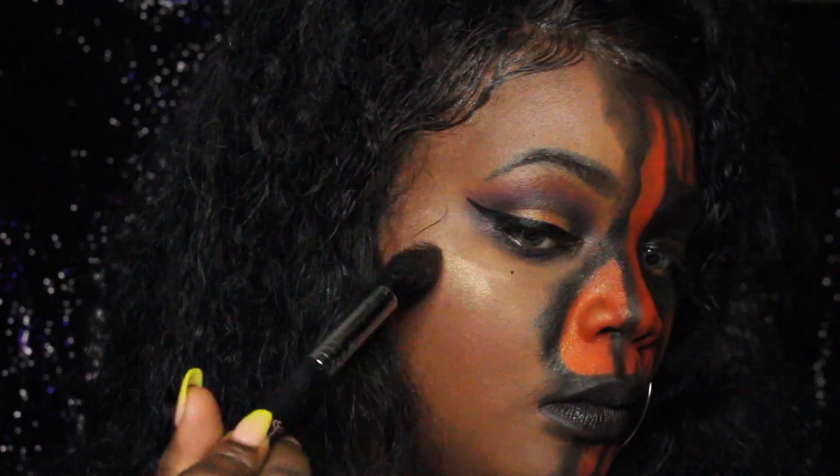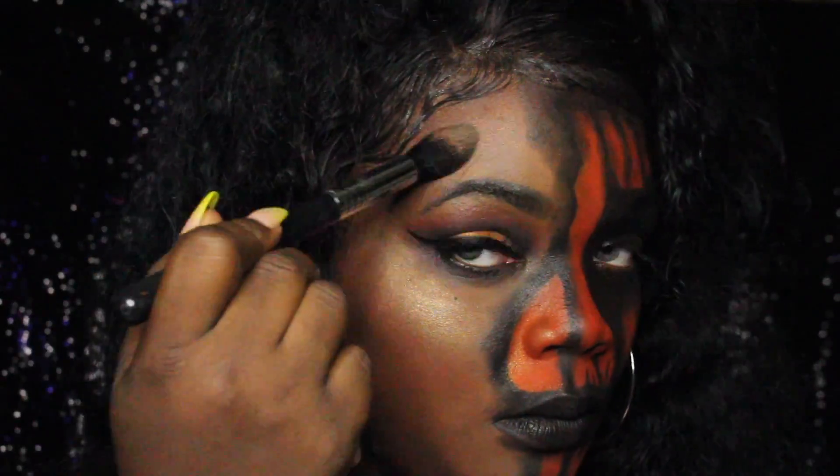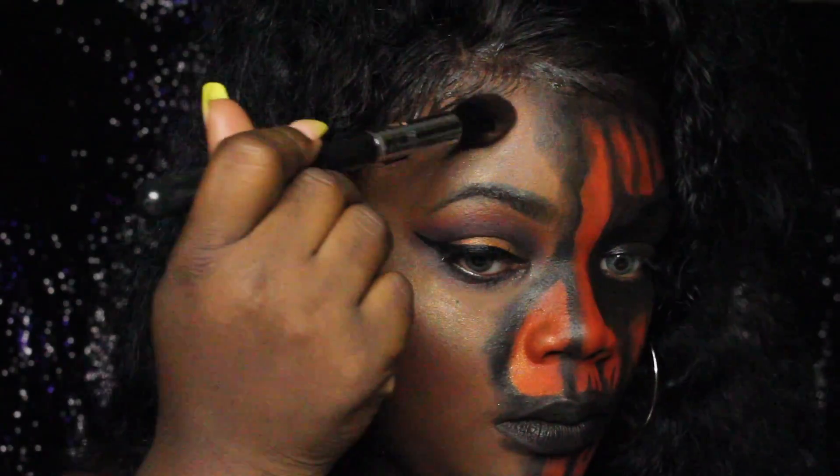Now you see me using my highlight for that glam side — yeah, we're gonna be extra because it's Halloween. That's Chasing the Sun from Dose of Colors. Yeah, thank you so much for watching and I'll see you guys in the next one.